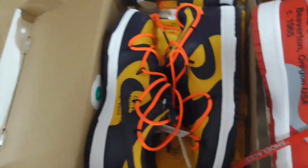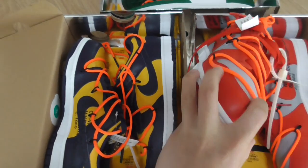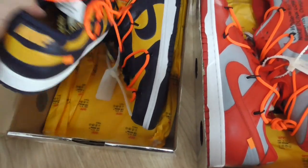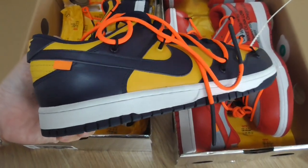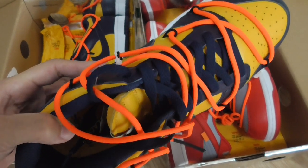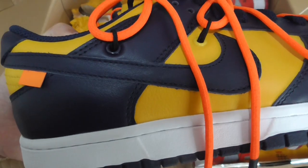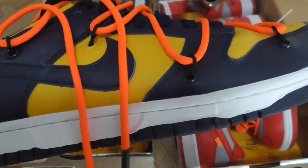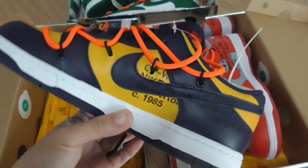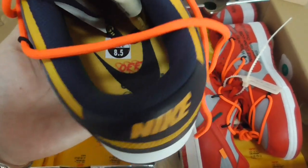Now let me show the second color. This is the yellow and dark blue pair. The construction is the same, just the color is different. Double shoe lace — one is the orange circular one, another is flat shape in dark blue. It also has an orange tag, dark blue Nike, yellow part, special lace lock, white midsole, and the inner side has the Off-White text. The bottom is dark blue as well, with Off-White Nike on the shoe part.